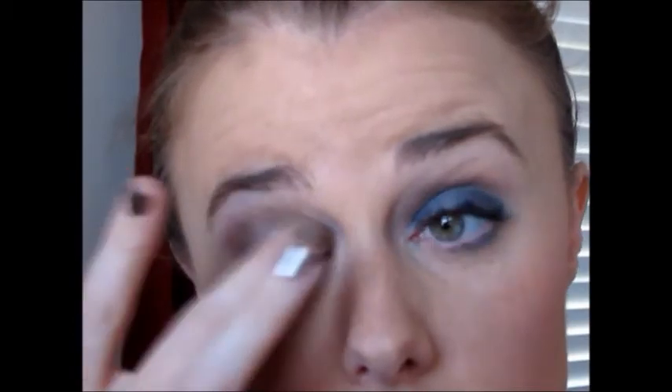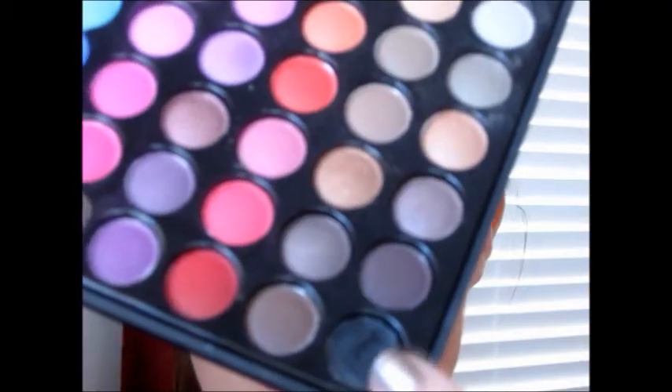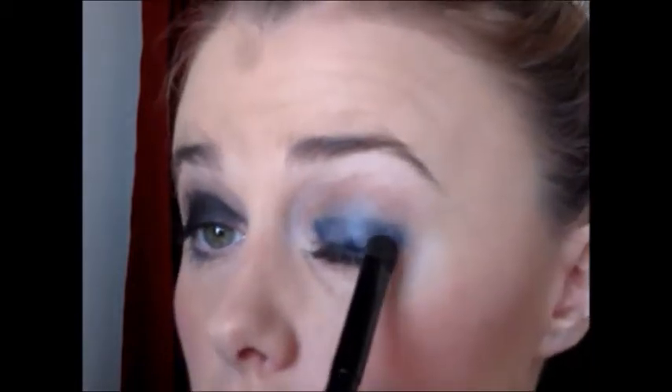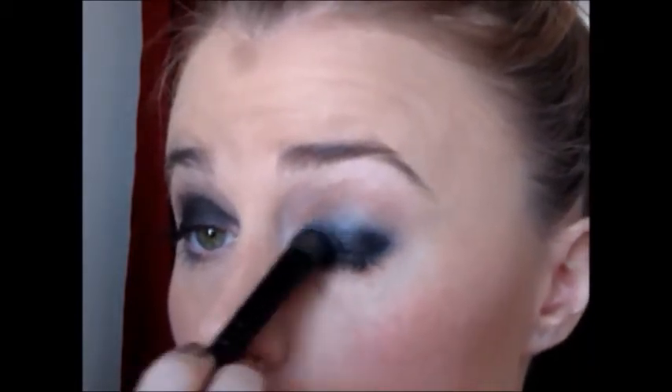And yes, I'm still wearing makeup from earlier — didn't feel like taking it off. Now using the Coastal Sense 88 Eyeshadow Palette, I'm taking the black and just patting it on, because you want to be careful with fallout since it is a black. You don't want a ton of black shadow underneath your eye. It's really unavoidable — you are going to get some fallout — but patting it on first really helps control and minimize that. Then you can just apply it like any other normal eyeshadow.